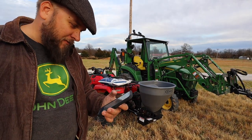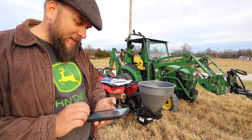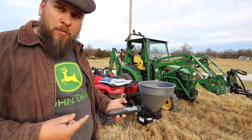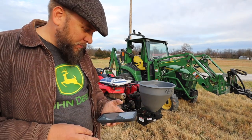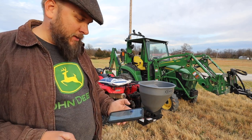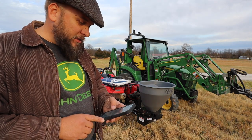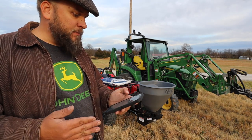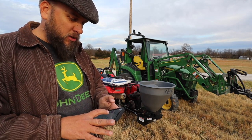I'll read you the specs off the Curtis Industries website so I don't mess those up. The capacity is three cubic feet or 180 pounds, so you could put three bags of salt in there. Spreading width is from 4 to 20 feet. It has a 10-inch steel spinner. It runs on a 12-volt DC, 7 to 10 amp direct drive motor, with a standard 2-inch receiver and an in-cab controller.